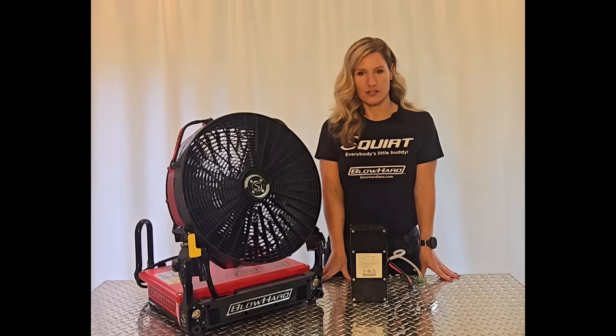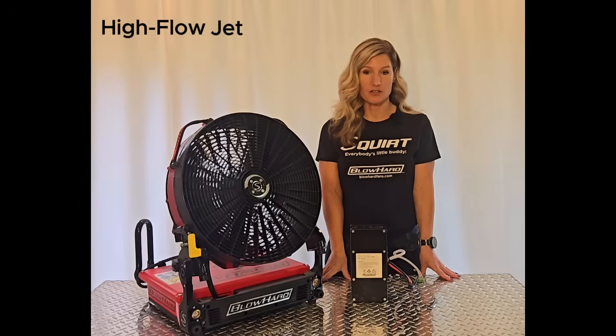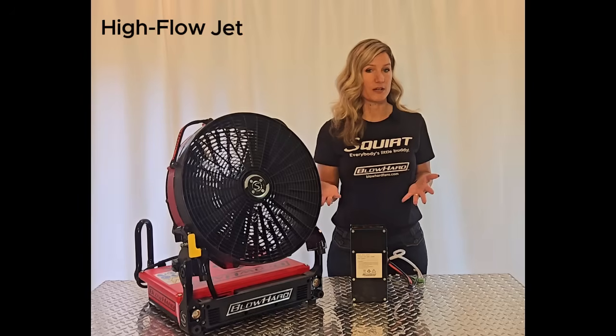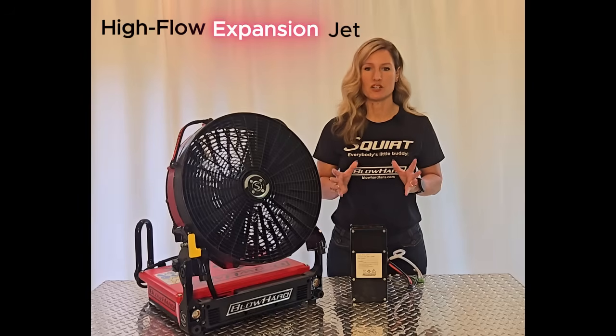Part of this magic comes from our high-flow jet technology, which is a new airstream developed by Blowhard. It's not a cone or a straight jet, but an expansion jet stream.